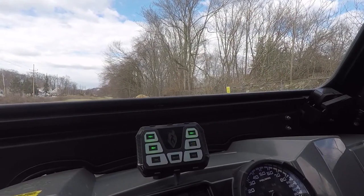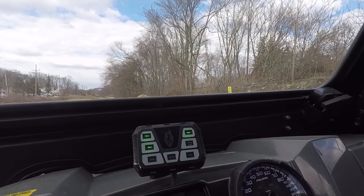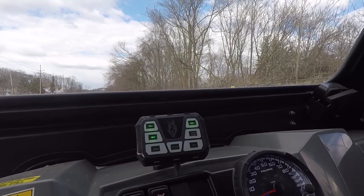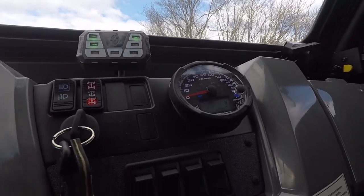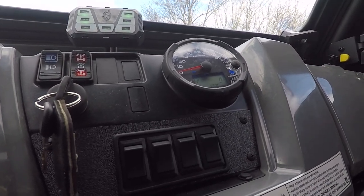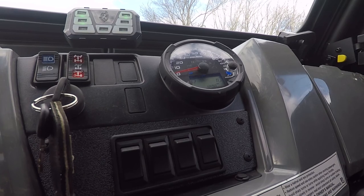What we've installed is a Phoenix 4200 Mini controller that's tied into a SoundOff Signal 200R siren, and we've also installed a set of switches for the scene lights that are wired into the vehicle.